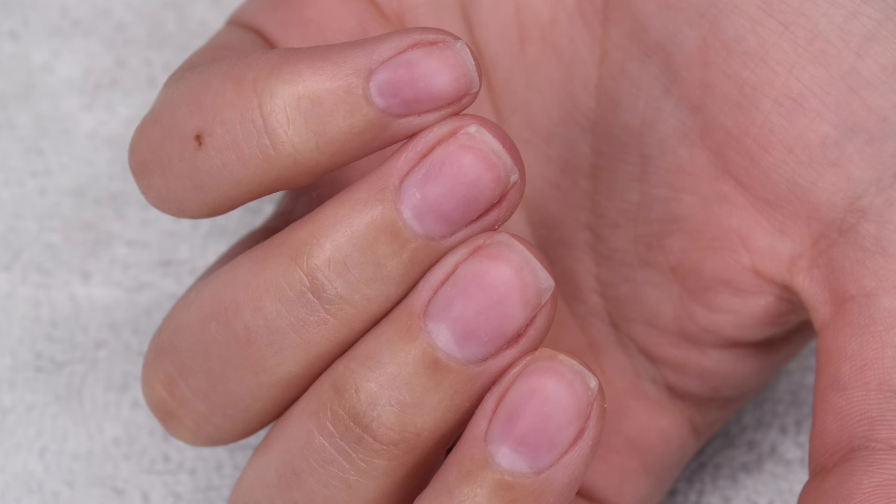This is the method that I use at the salon that I work at. It works really great and is super quick at taking off any dip powder manicures you might have on. I really hope you guys found this video helpful. If you did, be sure to give it a like and subscribe down below, and I will see you in the next one.